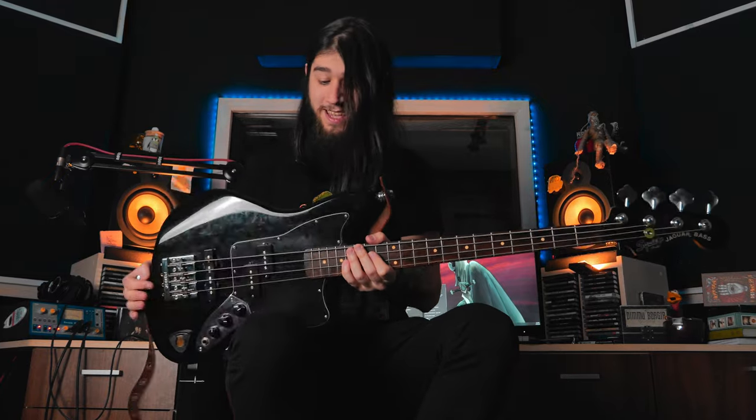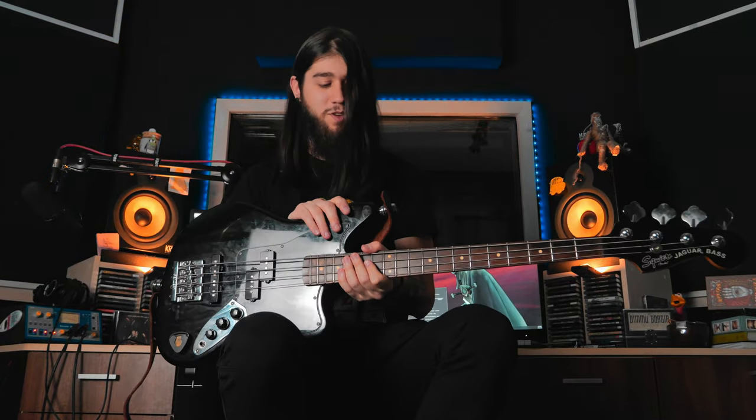Hello everyone, today we're checking out the Squier Jaguar Short Scale Bass and I gotta say, this is really, really fun — a ton of fun. Short scale basses are very much underrated. The demo you've just heard was recorded using only this bass and drums, but no guitars whatsoever, because who needs guitars when this thing jents?